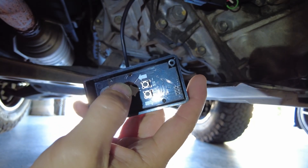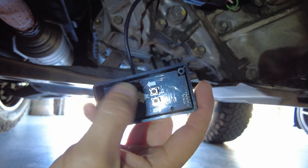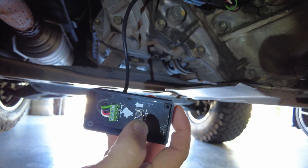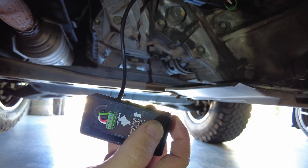I forgot to turn on the camera to record, but I pressed it 10 times. So let's button this up real quick and take it for a little test drive.